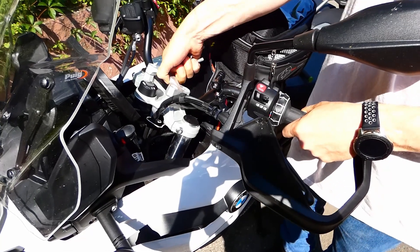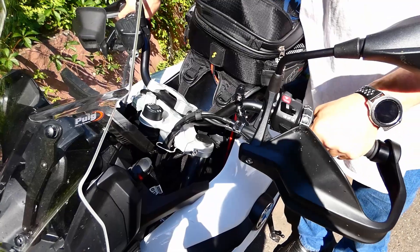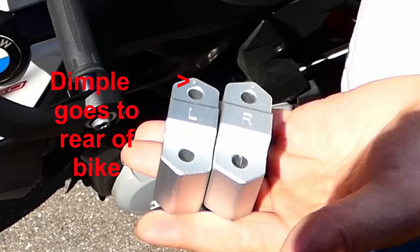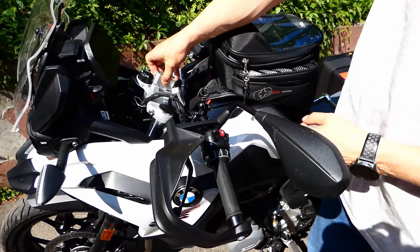Luckily my bracket is stuck to my handlebars, which will make reinstallation a lot easier. Both risers are clearly marked left and right, and they each have a dimple that goes towards the back of the bike.